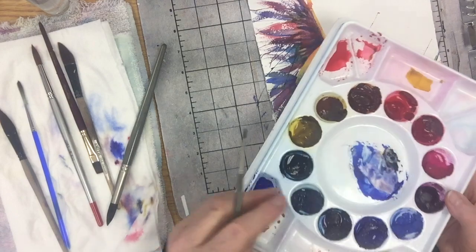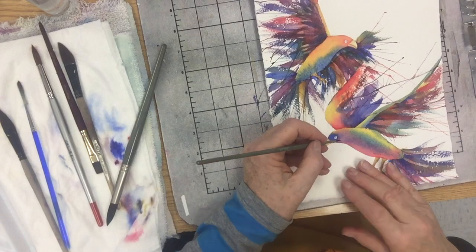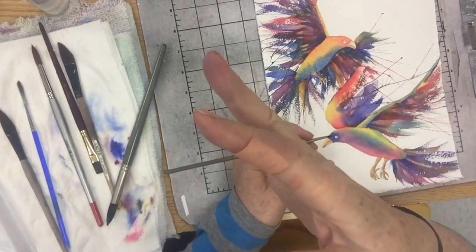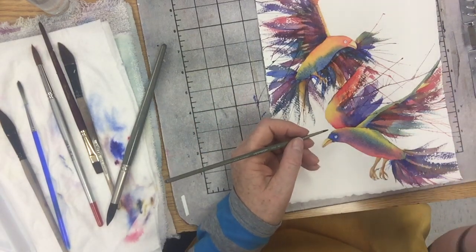The more you know the color wheel and color theory, the easier it is for you to push your color from one side. If it's too blue, what do I put in? If it's too orange, what do I put in? Stuff like that — you have a much easier time.